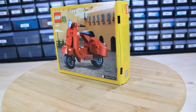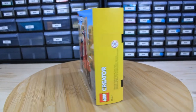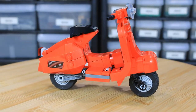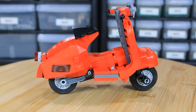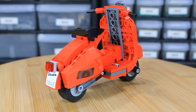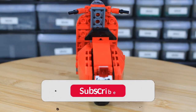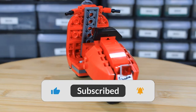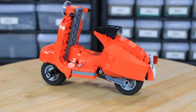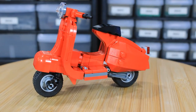It had one bag in total for the build, so nothing too complicated. The instruction manual had 40 pages and 41 steps in total. My initial thoughts — like I said at the beginning of the video — was I thought this was maybe a gift with purchase, or something to do with the actual bigger Vespa 125. Once I figured out it was just its own set, I was somewhat skeptical, but once I bought it and put it together, it was a fantastic build and kept me busy for a few minutes.